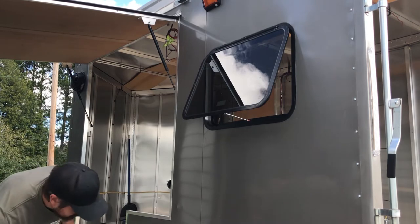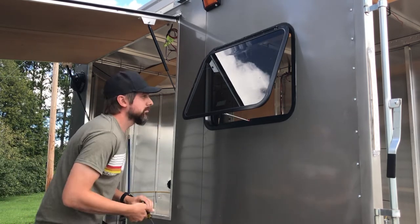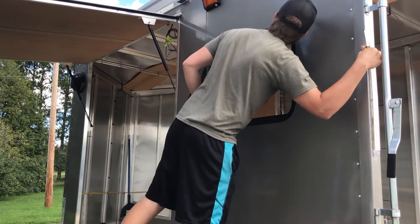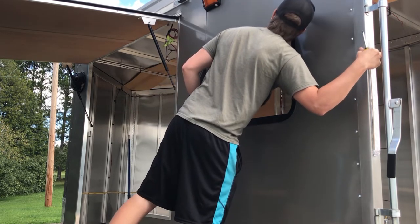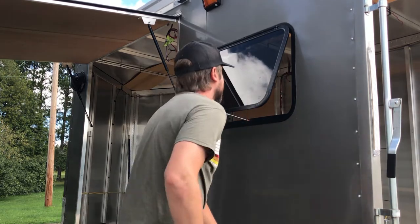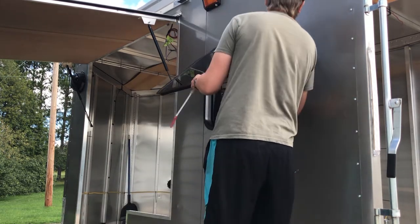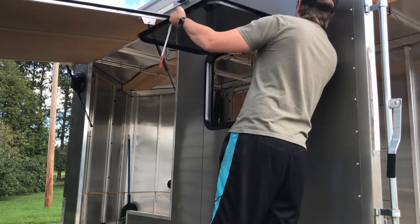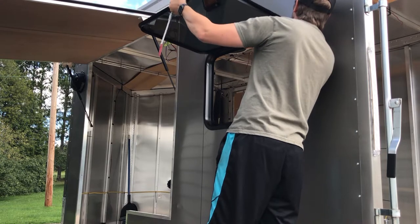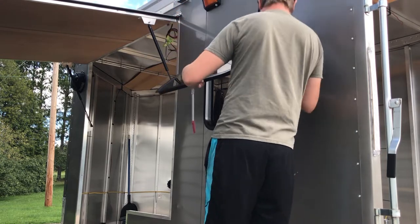Once I got the window past a 45-degree angle, I could feel a little bit of resistance in the hinge, like I would bend it if I went any further. In an emergency, if you were pushing up on that window in a hurry, I could definitely see it bending and popping off — and in that scenario, that's probably what you'd actually want to happen. But that's not the way you want to take it off if you want to maintain functionality in the future.